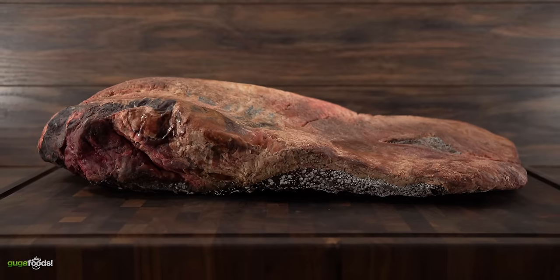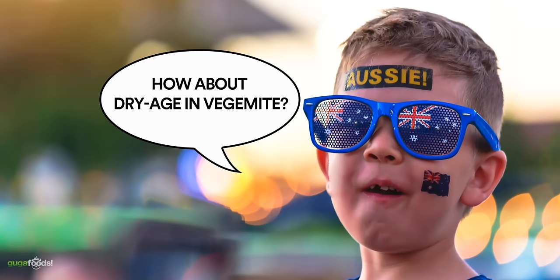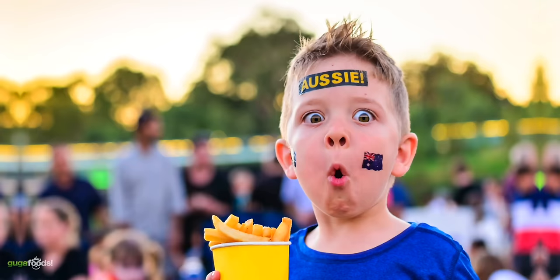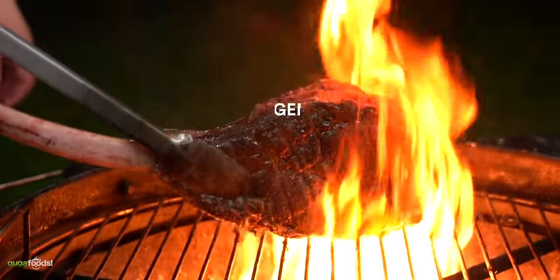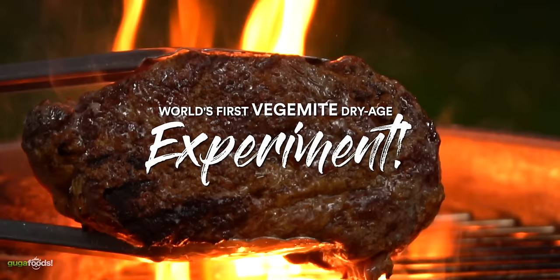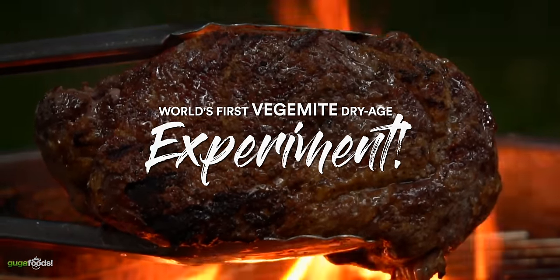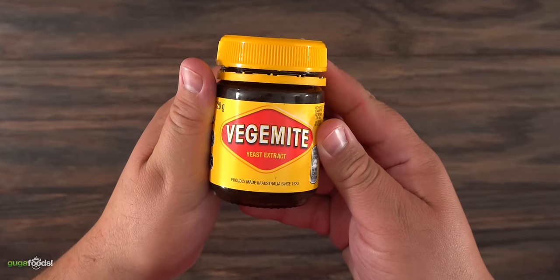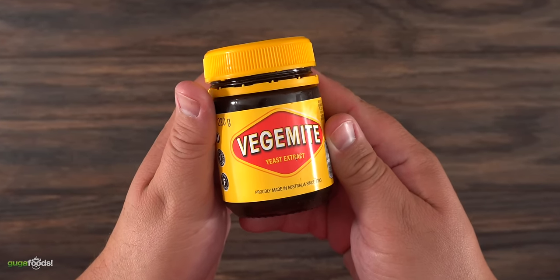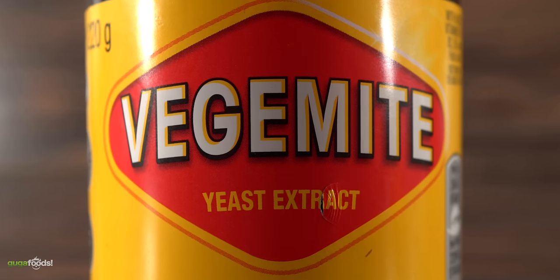After doing so many different dry aging experiments, today is all about my Australian viewers. They asked me: how about dry aging with Vegemite? I said there's no way I'm gonna let any of my viewers down. So this is the world's first Vegemite dry aging experiment. Here we have the special ingredient — as far as I know, every single house in Australia has one, and it is yeast extract.